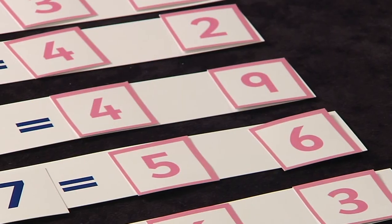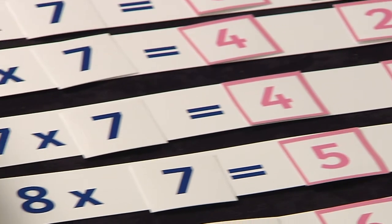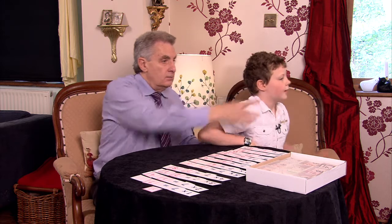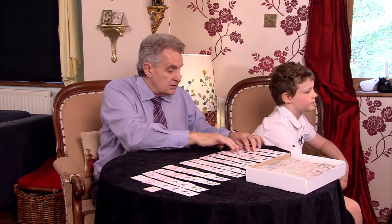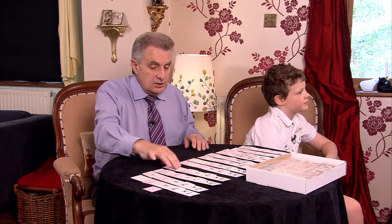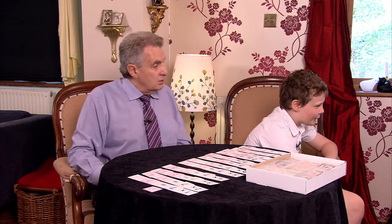We'll test you and see if you've remembered them. What I want you to do is just look away from the table — look over there — and then I'm going to ask you them randomly all over the place to see if you remember them without looking at the answers. Are you ready? Are you comfortable? I'll ask you some easy ones first to get a rhythm going.